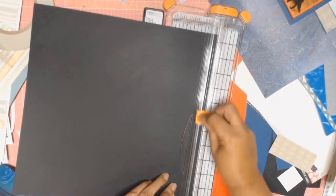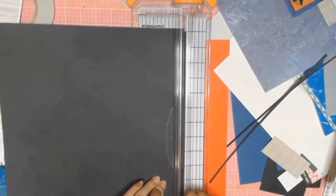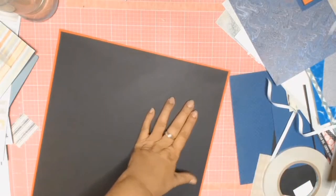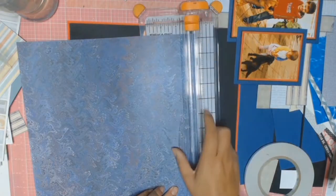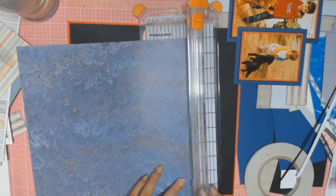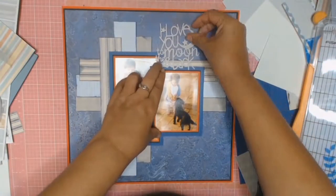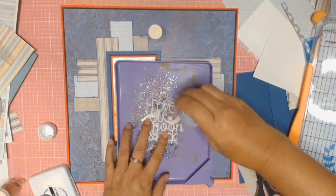I'm going to tie everything in just that little bit more. I'm going to mat it exactly the same way as I matted the photos. I'm just trimming down my black paper and matting that black cardstock onto the red. I only took a sliver of the black off and then I took double that amount off the blue — and there it is all matted. I quite like how that came together.